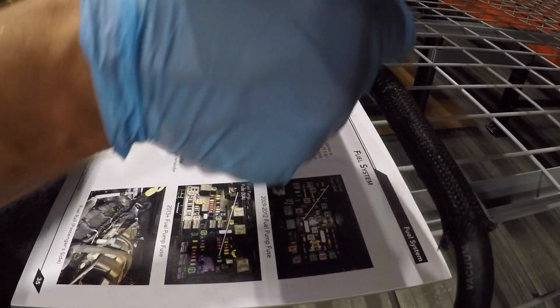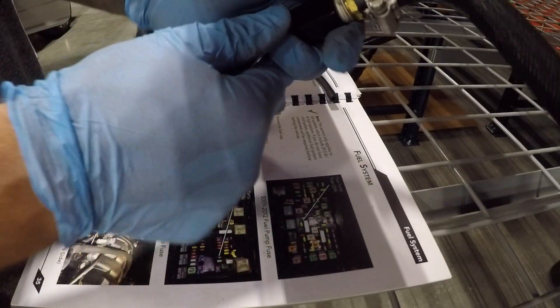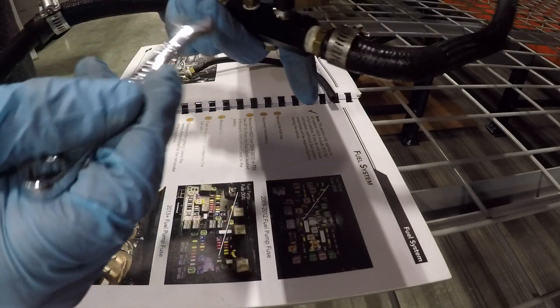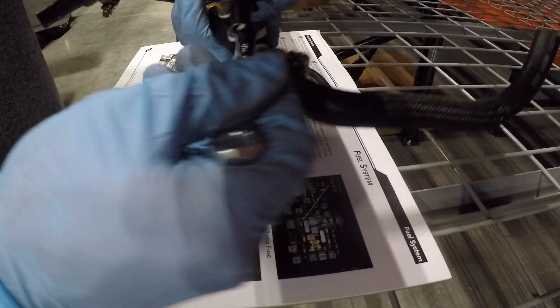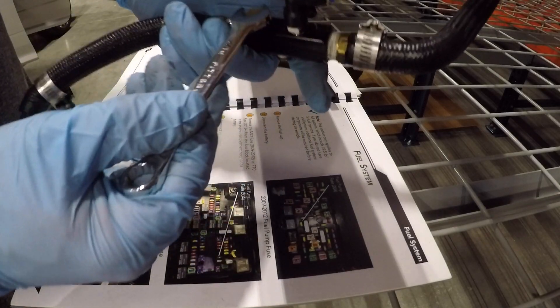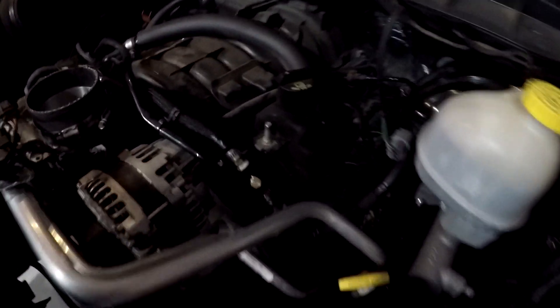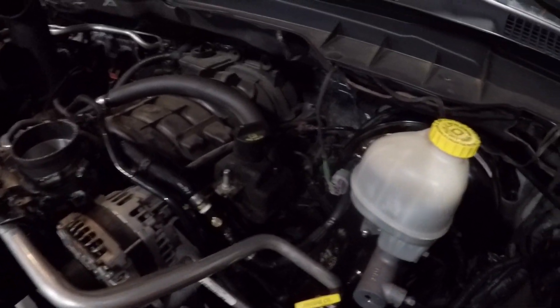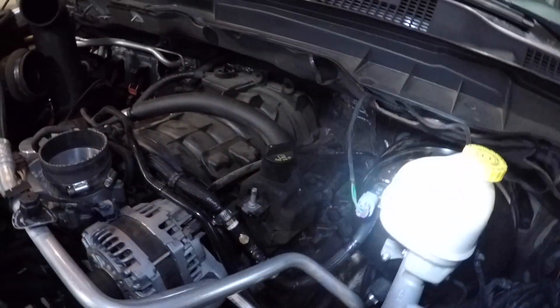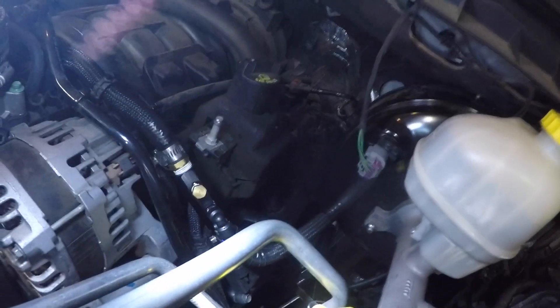We'll tighten this fitting down — don't go crazy on this stuff. A lot of people get carried away tightening; as long as it's snug and has some Teflon on it you're okay. The push-to-connect fitting was a different size than my 7/16, so I got the right size sorted. Everything is now installed — you can see the hose is in and connected back up to the brake booster.